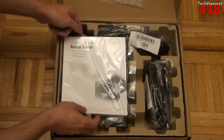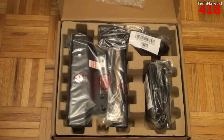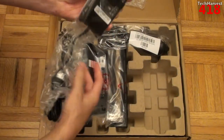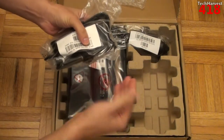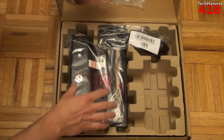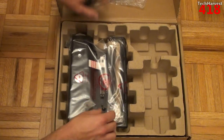First thing you see here is the setup guide — some documentation. I don't think I'll need it but it's there in case I do. Here is the power adapter, and it's the same one that comes with the actual computer, so I could use that one or I could use this. This is the other power cord that hooks into the power brick.